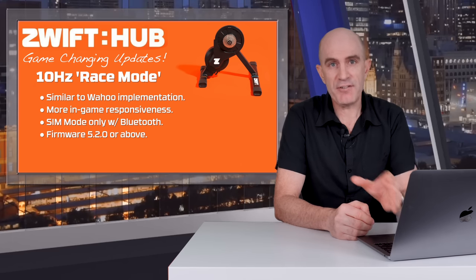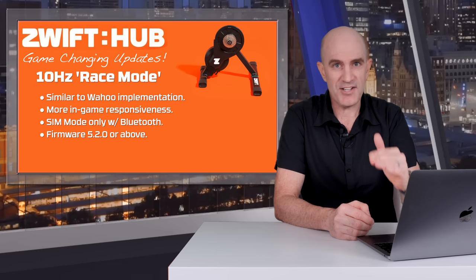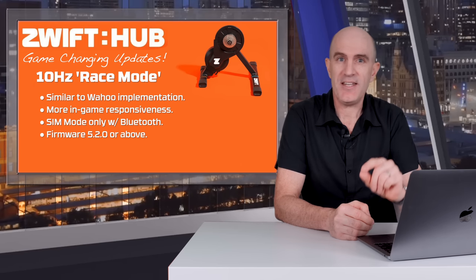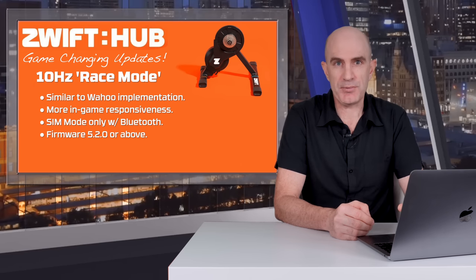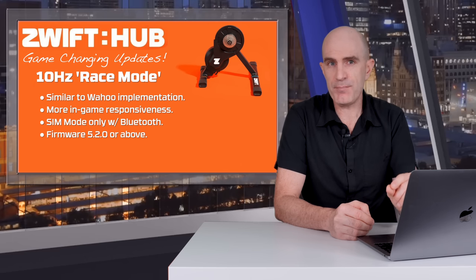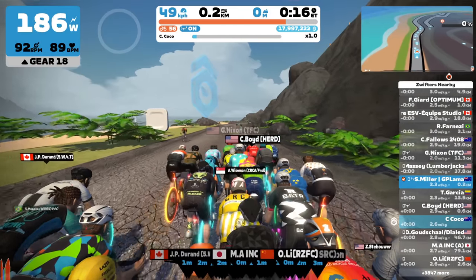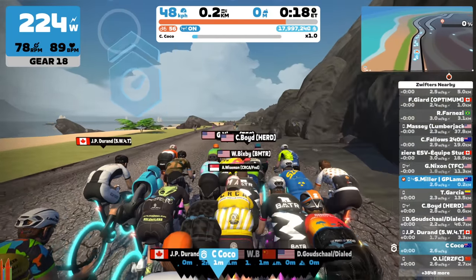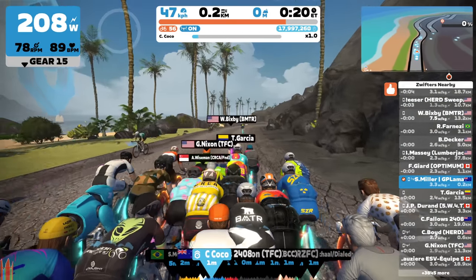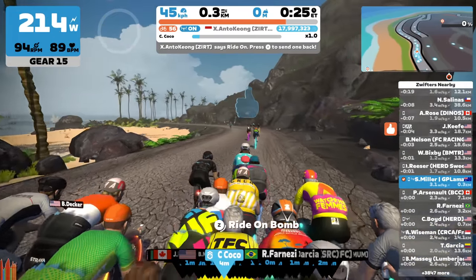In erg mode the trainer reverts back to standard 4 hertz mode — you don't need this updating 10 times a second in erg mode. Be aware it is sim mode only and you will need to use Bluetooth; this doesn't work over ANT+. To get this you'll need to be on firmware version 5.20 or above. One thing to be aware of is how jumpy that power number will be with instant power showing, and the three-second average is still a little bit jumpy as well — I'm sure that can be fixed in the near future.